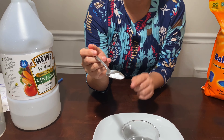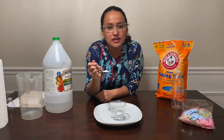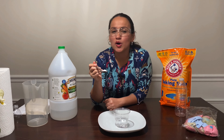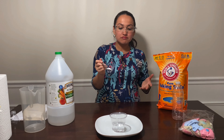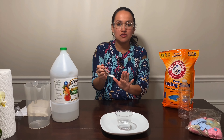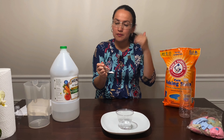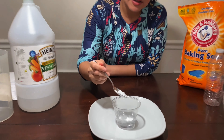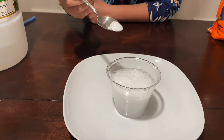I'm going to add some baking soda here with the vinegar. What do you think is going to happen, guys? Do you think it's going to make an explosion? Do you think nothing is going to happen, or do you think the vinegar and baking soda will just stay separated? Let's see — I'm just adding some baking soda to the vinegar. And you see?